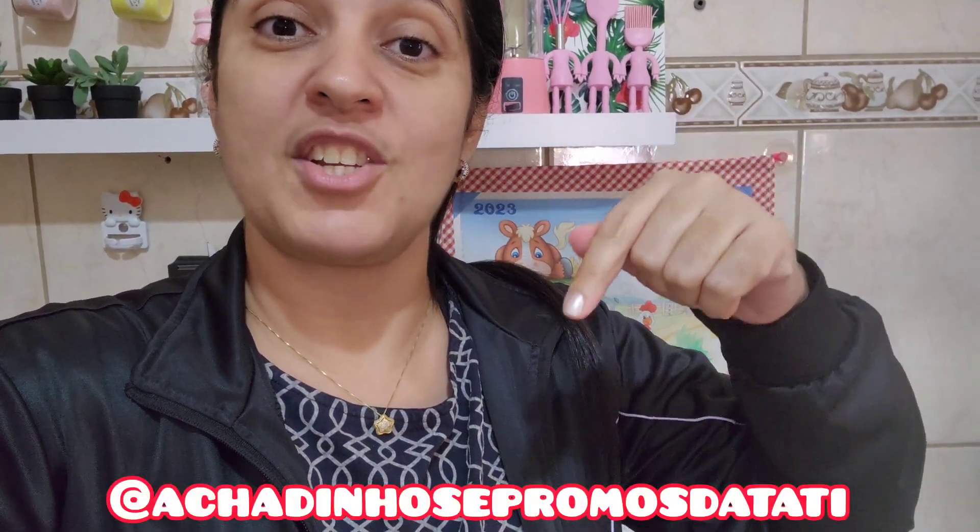E se você não me segue lá no Instagram, vou deixar meu Instagram passando aqui embaixo e o link na descrição do vídeo. Corre lá pra vocês estarem me seguindo. Quero pedir pra você também, se ainda não me segue no meu Instagram de promoções, achadinhos e promos da Tati, segue lá também. Link vou deixar na descrição. Que eu tô postando bastante promoção por lá, bastante coisinha fofa pras meninas que gostam de fofuras. Mas então, chega de papo e bora pro vídeo!